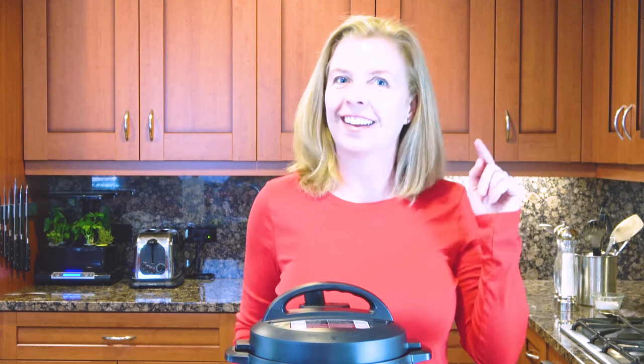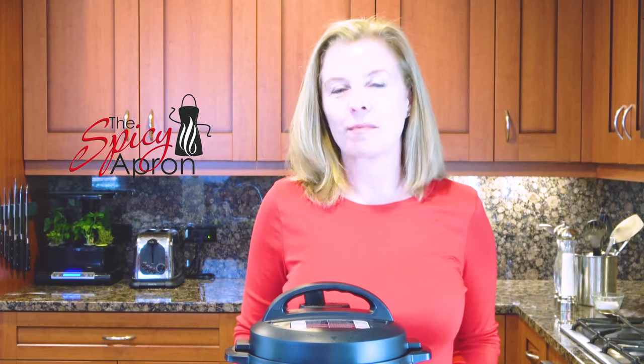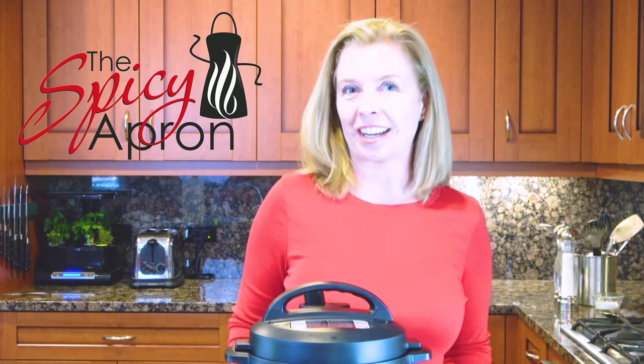Whole rotisserie chicken in the Instant Pot? Yes, you can! We call it fo-tisserie chicken.